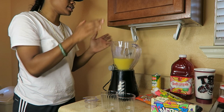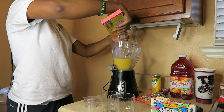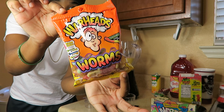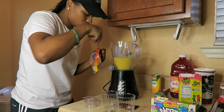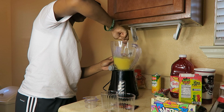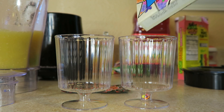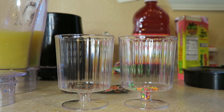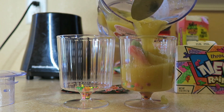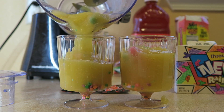So after you are done blending the Nerds in, it's time to add our candies. First we're going to do the Sour Patch Watermelons, and then a few of our Warhead Worms, and then we are going to stir that around with a spoon. Before we pour the drink in, I'm going to add some Nerds at the bottom of each cup. Add some coconut here, and leave a little bit to decorate — a little room at the top.